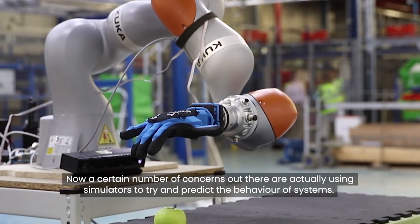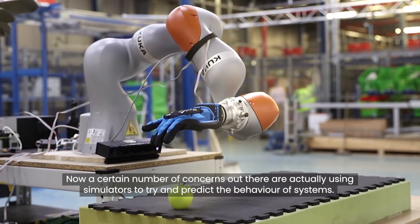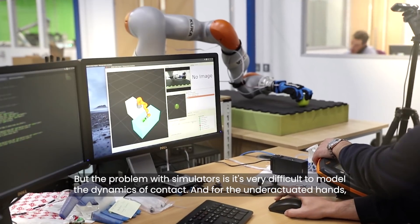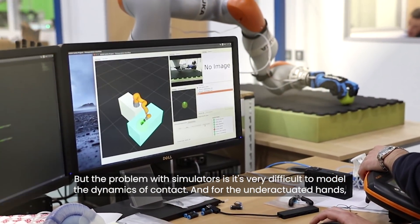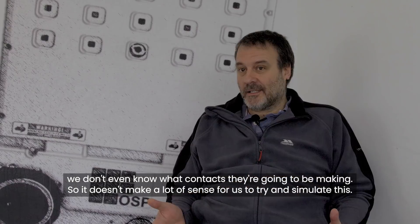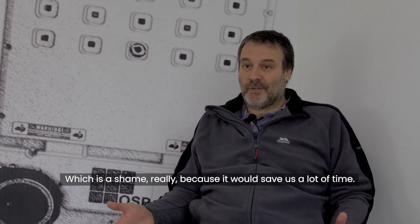A certain number of concerns out there are actually using simulators to try and predict the behavior of systems, but the problem with simulators is it's very difficult to model the dynamics of contact. And for the underactuated hands, we don't even know what contacts they're going to be making, so it doesn't make a lot of sense for us to try and simulate this.